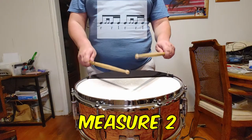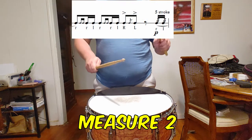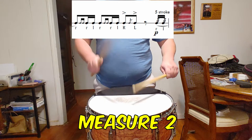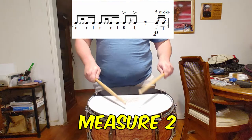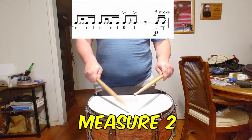This note should be evenly divided into two 32nd notes. Some agogic direction may be added to lead into beat 3 of the same measure, but be sure that after playing the flam on the and of 3, your hands are set up for the following piano dynamic by leaving your hands in a downstroke position near the drum head. You see that I also move towards the back bearing edge of the drum.